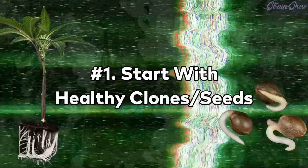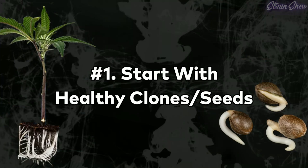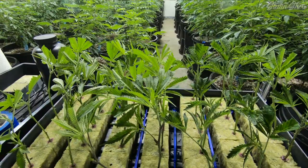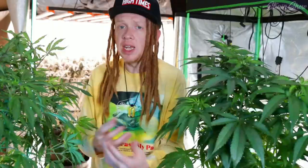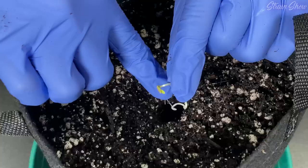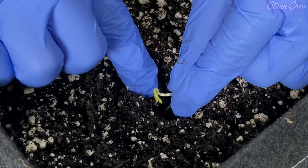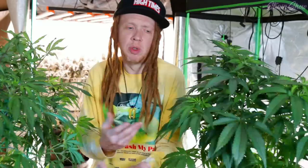Number one is not starting with healthy seeds or clones. This is especially important if you're getting clones from somewhere, because if you get clones with a disease or with some bugs on them, you're just going to bring them home to your garden. Even if you're growing from seed, if you're using a seed you don't know anything about, those genetics might just be more likely to get mold or mildew. But by this point, you've probably already planted your seeds, and there's still some more things we can do.